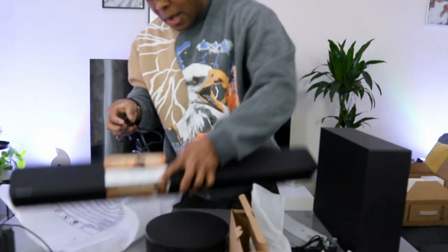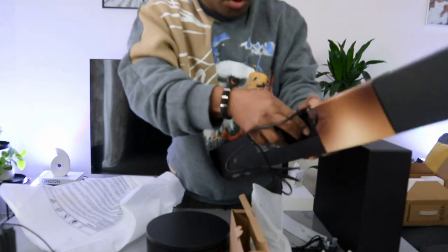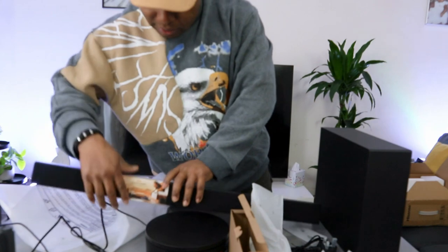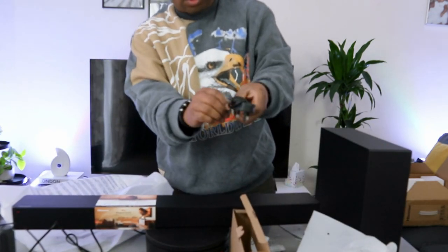Take one of the power cables, go to the back, push it inside, then plug it into the socket. Then take the other one and do the same.